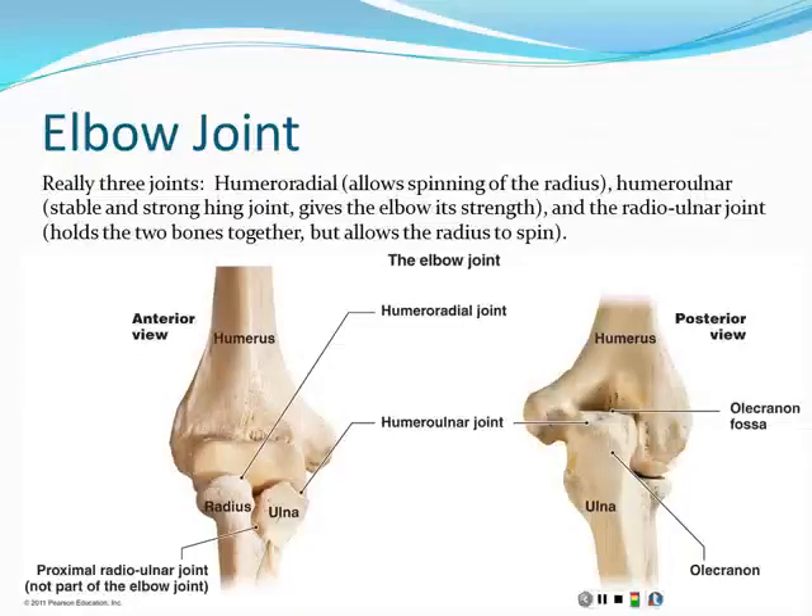We ended last time talking about the hip, so we'll move up to the upper extremity and talk about one of the two hinge joints. The elbow and the knee are the principal hinge joints in the body. A hinge is a joint that really only moves in one direction. The elbow hinge is where the ulna comes together with the humerus — we call that the humeral-ulnar joint. It's very strong.